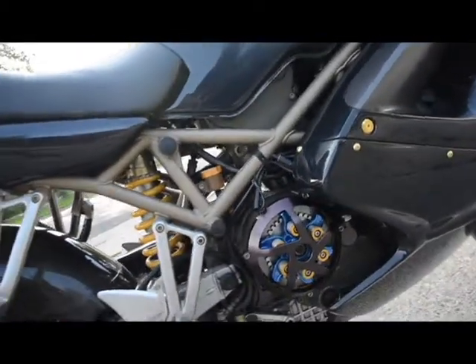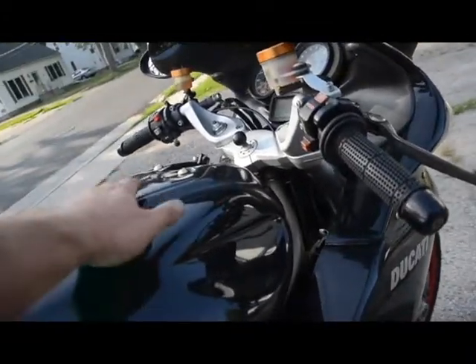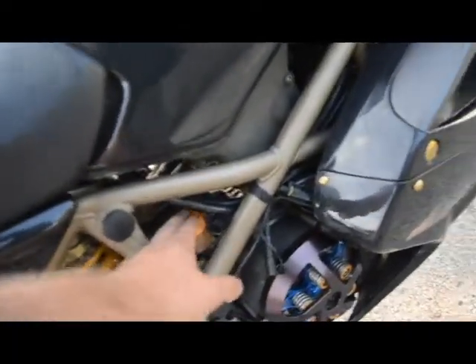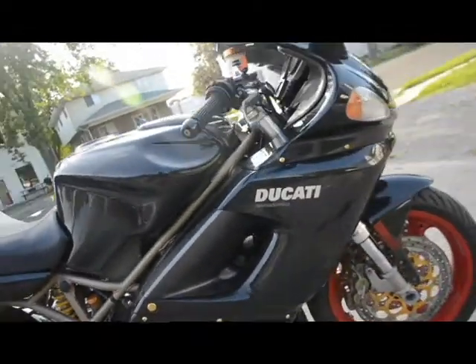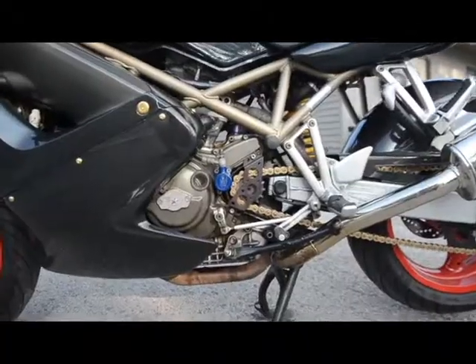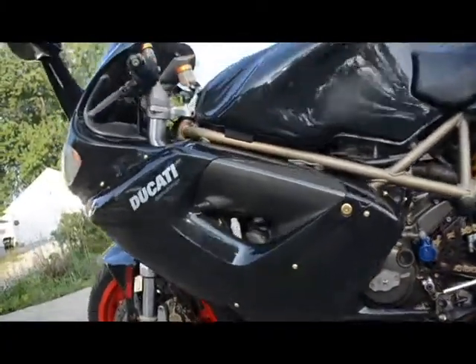We have the open clutch cover for the dry clutch system. Gel grips on there — very comfortable. A couple of carbon fiber touches here and there on the tank, as well as the tail fender. It has anodized aluminum caps for all three master cylinders, as well as for the fairing fasteners. A custom-covered seat there, which looks fantastic — the black and red matches the wheels quite nicely. An upgraded clutch slave there.